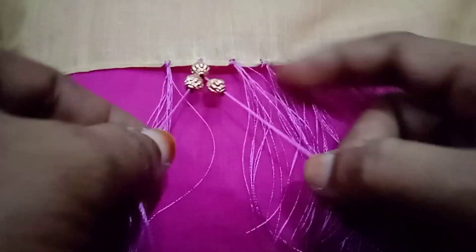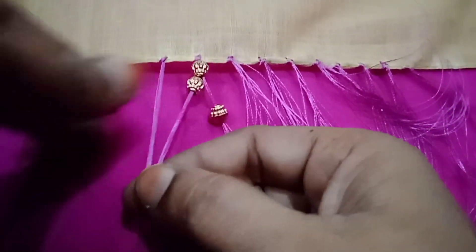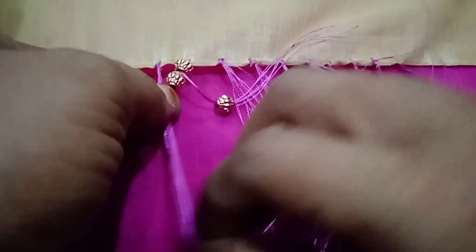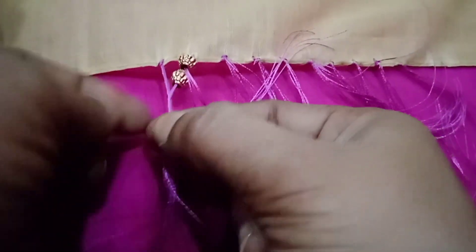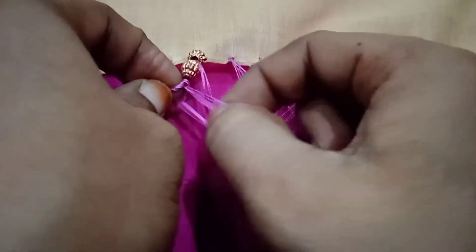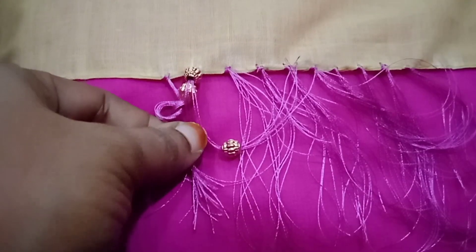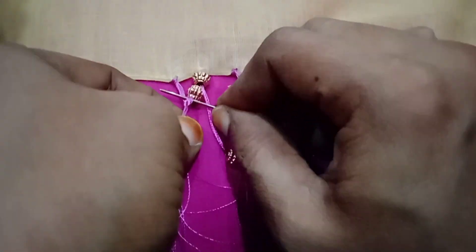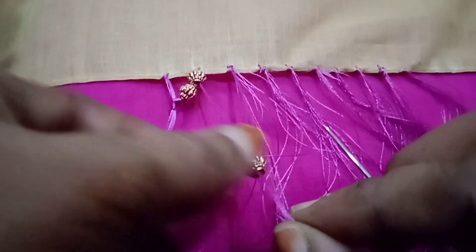Insert the thread with two parts, two strands of thread, and one double point. Insert the thread in the thread and tilt. Place it in the middle and place it in the back of the bead.